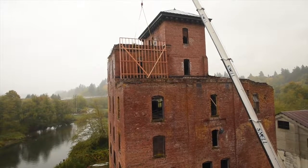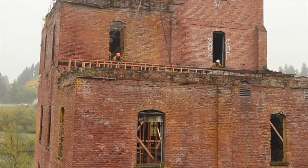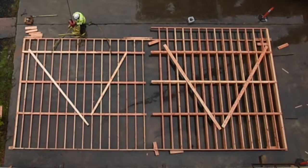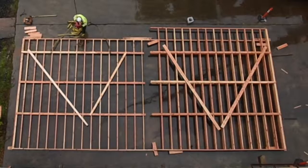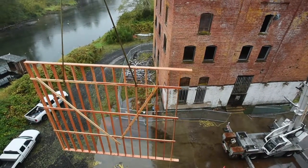The roof sections will then be built on the ground and later they'll be lifted up into place. This is all temporary emergency work just to get the water out and keep the weather elements away so we can save this open house.